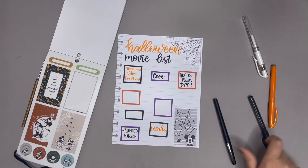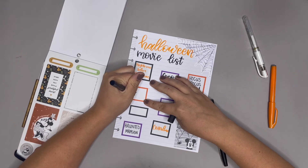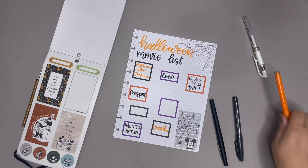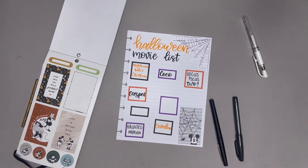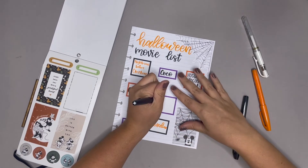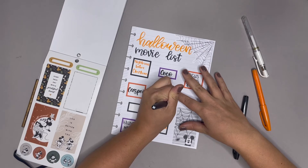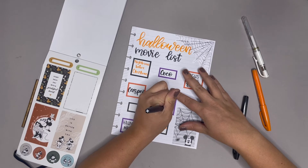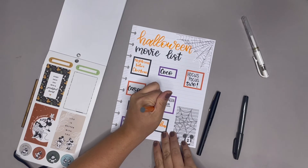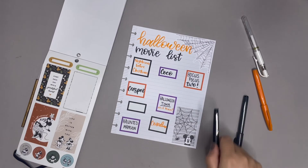Then let's do Casper — definitely a Casper. Okay, I like that a lot better. You guys probably can't even tell but — Halloweentown, that's one of my favorites, all of them! I think I'm gonna write that in orange, I think that'd be fun. All of them with an exclamation point. I love Halloweentown.